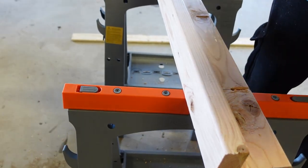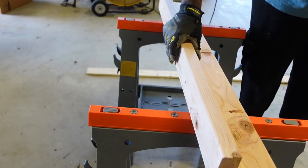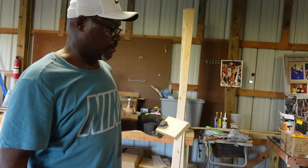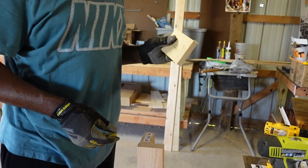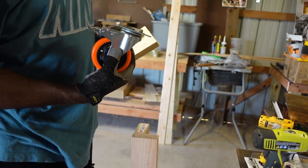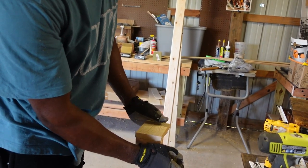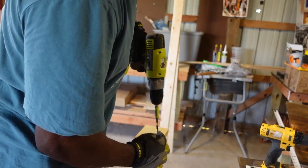One leg down, three to go. We'll get the other three legs done and come back to you for the next part. We're back — what we're about to do is attach a five-inch common board piece to the bottom of the legs so we can attach the casters to it. I've already pre-drilled this one, using one and five-eighth inch wood screws.